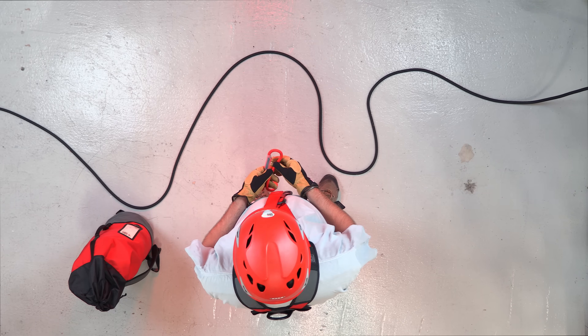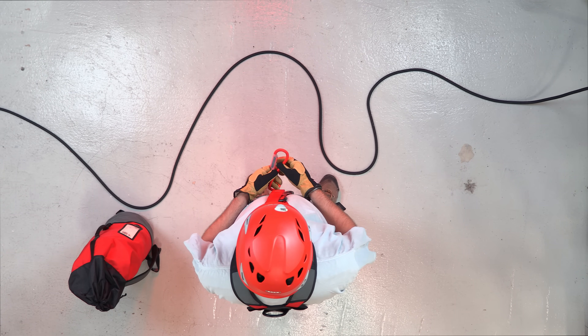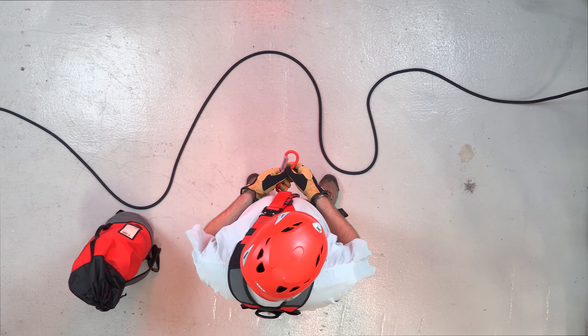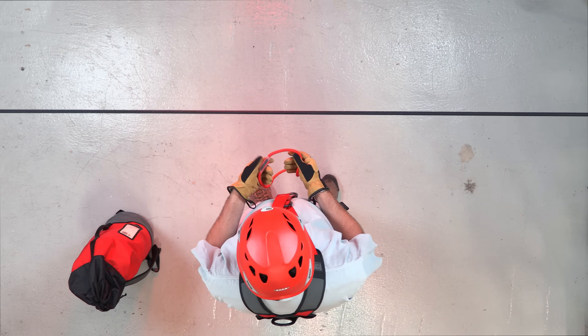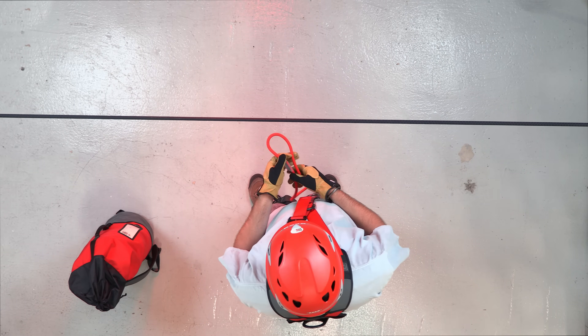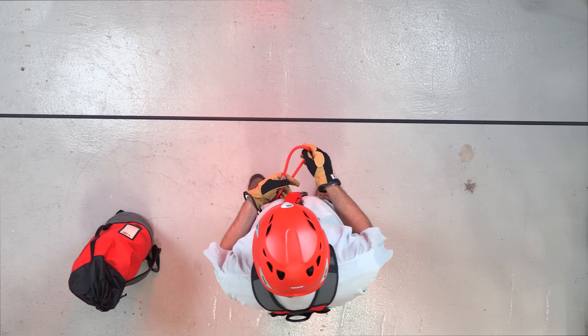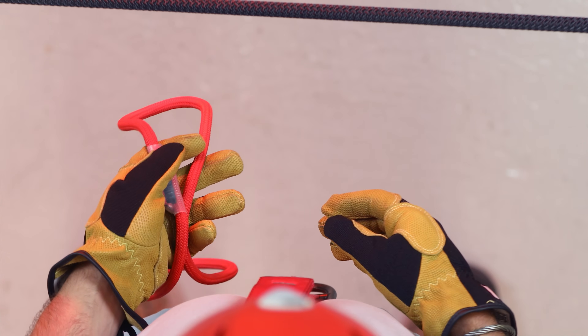The prussik hitch is considered indispensable to rope rescue as it serves as a bi-directional rope grab. The loops are either pre-sewn or tied with the double fisherman's knot — here we have a pre-sewn. You want to make sure that the sewn-in or the double fisherman's knot is off to one side. The prussik hitch is commonly tied with three wraps: one, two, and three.